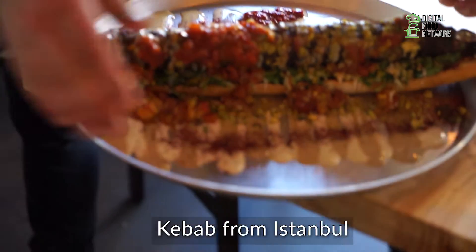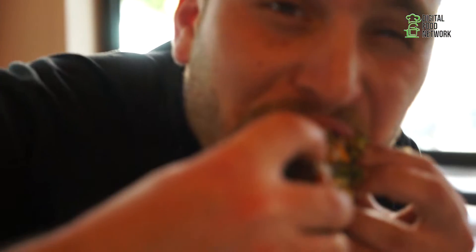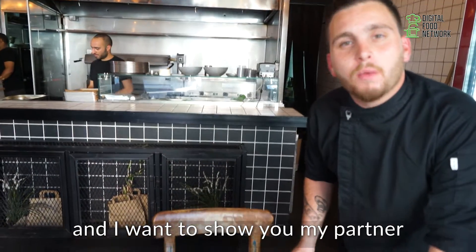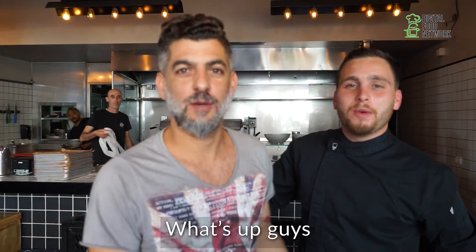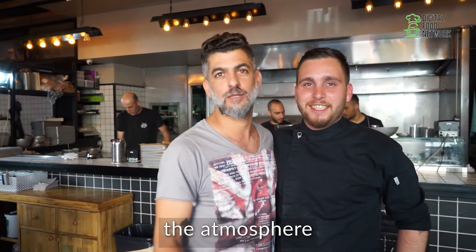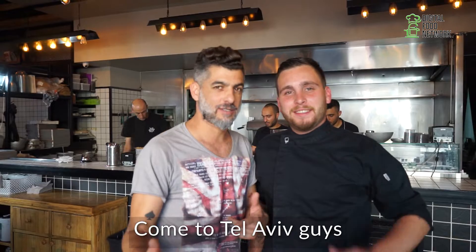Wow, wow, wow — this is really good. Come eat with us, we like it here in Israel. Now we're finished with the meal and I want to show you my partner. Come and see my partner — this is Italian. This is my partner, the guy that's making this amazing food. The food, the atmosphere — good things happening here. Come to Tel Aviv, guys!